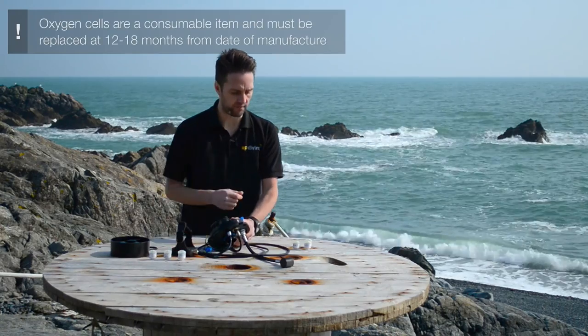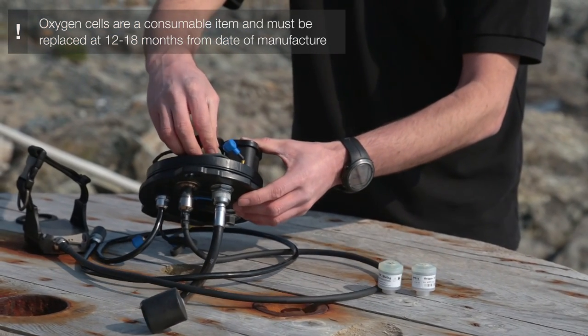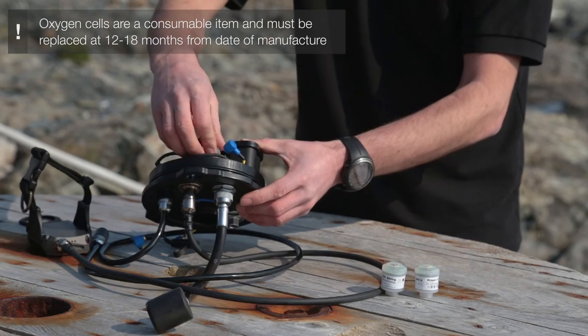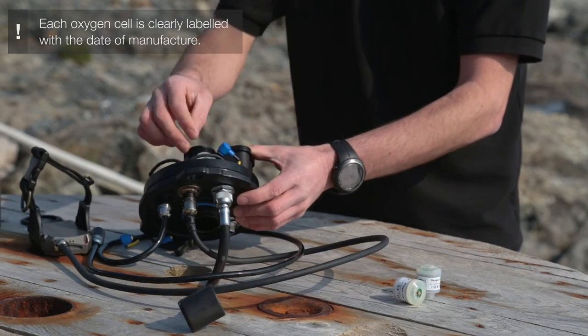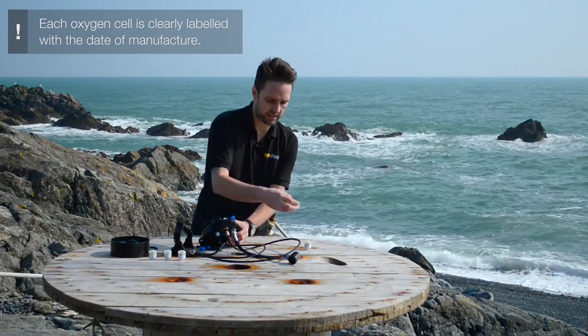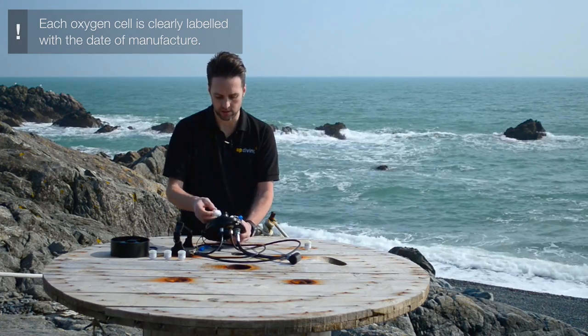Then we can fit our replacement ones — they're pretty easy to locate. The important thing is to make sure you don't cross threads, because the threads are plastic and easily damaged if you don't get it in just right. You may notice these cells don't have an o-ring on them. Some are supplied with an o-ring but you don't need it, so do take them off.